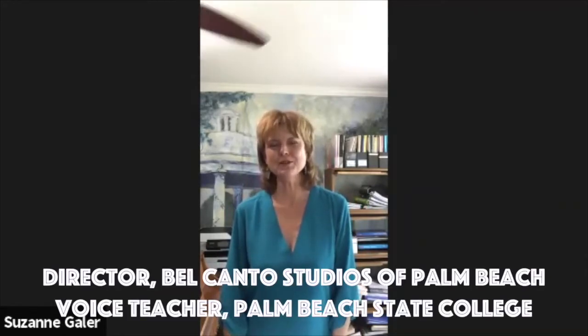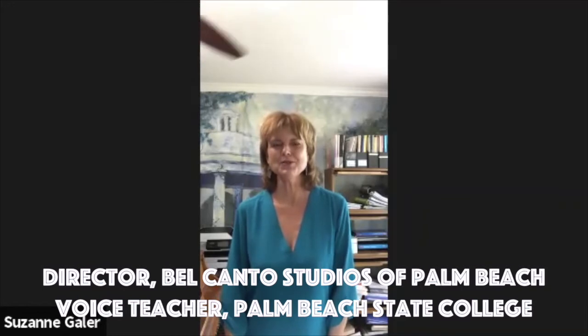Hi, I'm Suzanne Gaylor, and we're coming to you from Palm Beach State University and Belcanto Studios in Palm Beach. And I'm with Zaria Modest. She's soon to be a graduate student at the University of Miami. We're so proud of her.